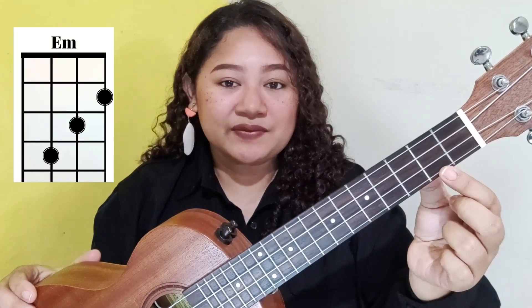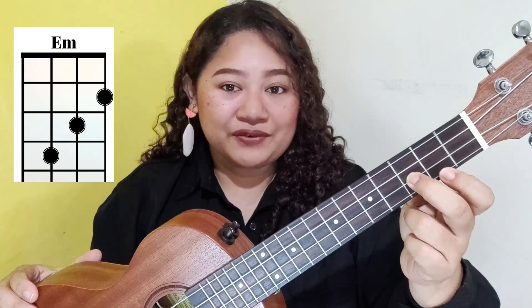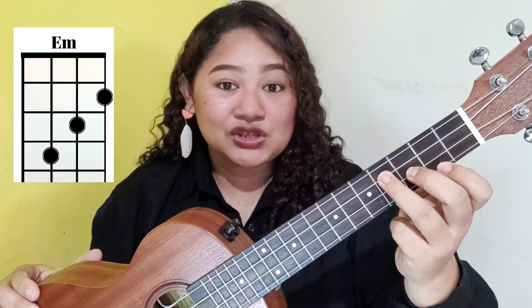For E minor: place your first finger on the second fret's first string, middle finger on the third fret's second string, and the ring finger on the fourth fret's third string.